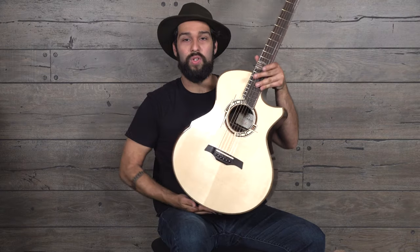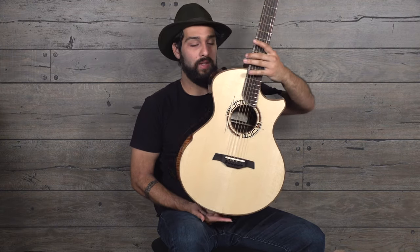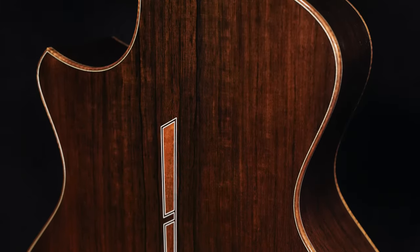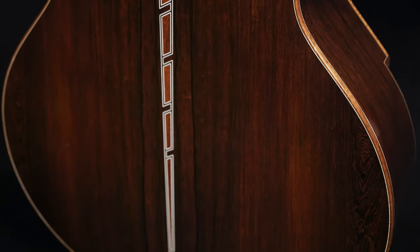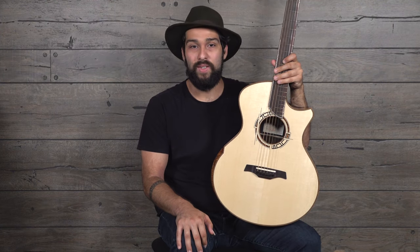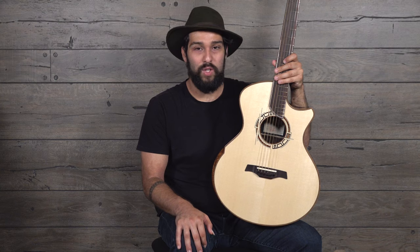This is brand new. It's got a gorgeous Italian spruce top and lovely Madagascan rosewood for the back and sides with a really cool floating center inlay there. This guitar is just visually stunning in so many ways. If you're familiar with Tyler's work, then you know that's not an unusual thing.